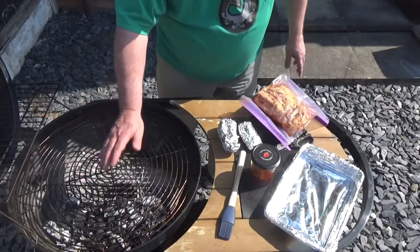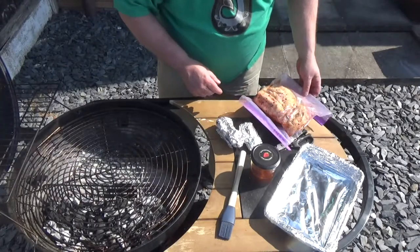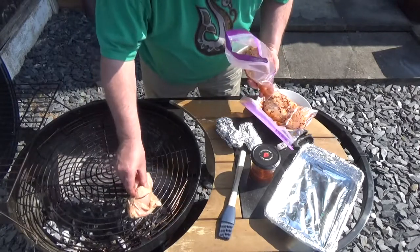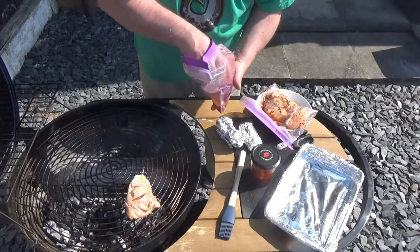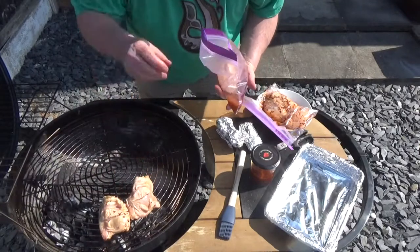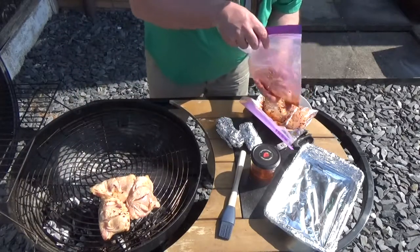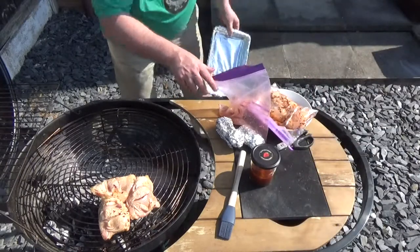So I'm going to cook them first of all over the coals and then move them off to the side. Let's just get them on — excuse fingers, boys and girls! And like Chef John, I don't go for all that trimming off the chicken too much, because those bits are nice on the barbecue.